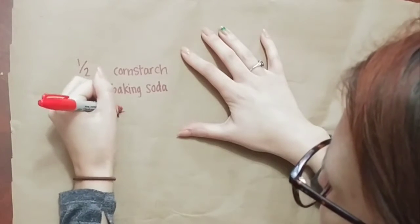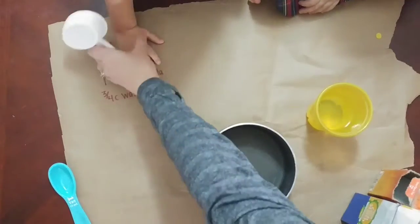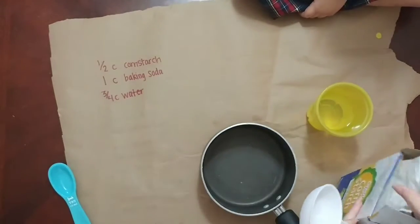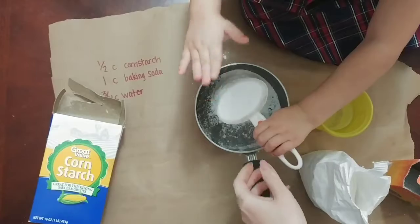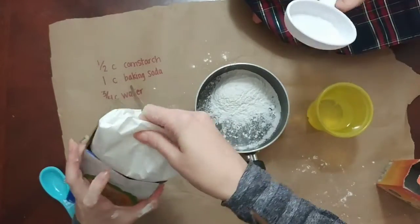So you need a half cup of cornstarch, one cup of baking soda, and three-quarters of a cup of water. I halved this recipe when I did it with the girls, so we are using a quarter cup of cornstarch, half a cup of baking soda, and 12 tablespoons of water — yes, 12 tablespoons of water.